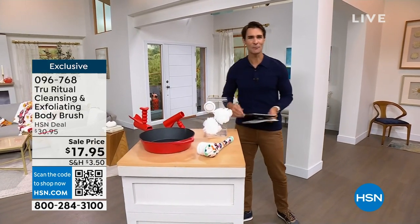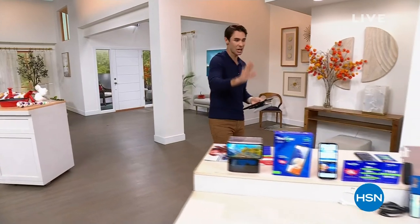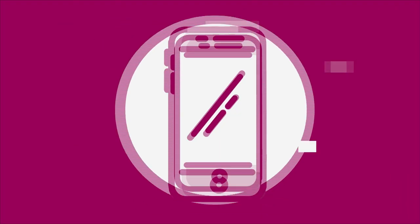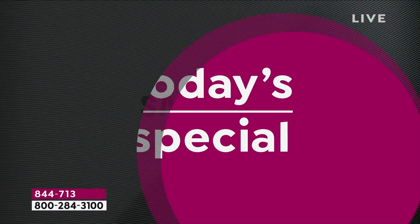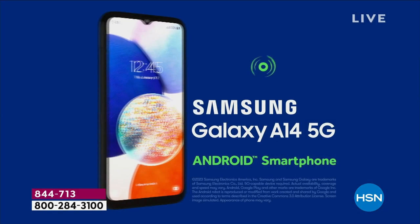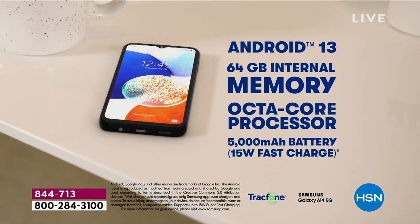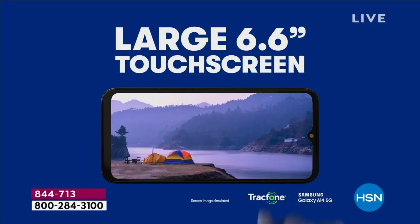Here we go. This is going to be your last chance this year to get your Samsung TrackPhone on a Today's Special price. This is our Today's Special. You know the name — Samsung. It is a global leader, powered by an octa-core processor and Android 13, which is the most used operating system. You see it right there: 64 gigs of memory, which is also expandable. That octa-core processor makes it fast and reliable.